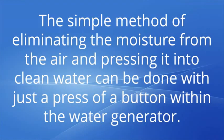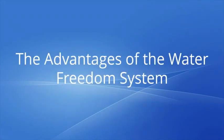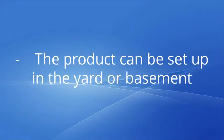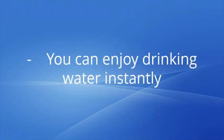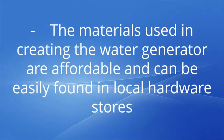This product guarantees to give you purified drinking water for up to 60 gallons per day without any harmful or unpleasant chemicals. The advantages of the Water Freedom System: you can easily build a portable water generator that generates water from the air. The product can be set up in the yard or basement. You can enjoy drinking water instantly. The process is not complicated if you follow correctly the steps indicated in the program.